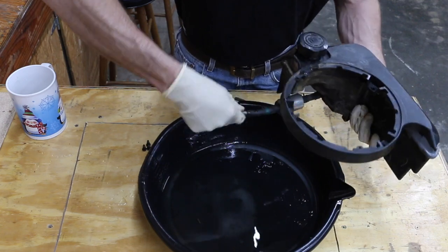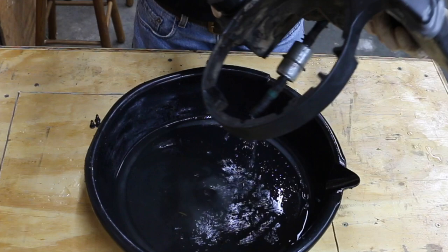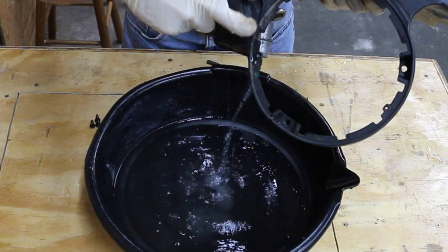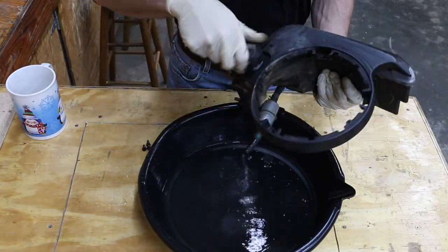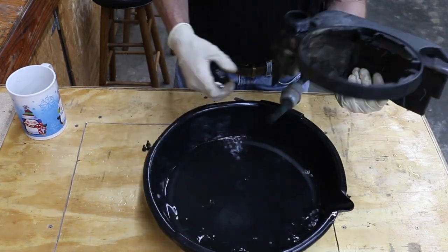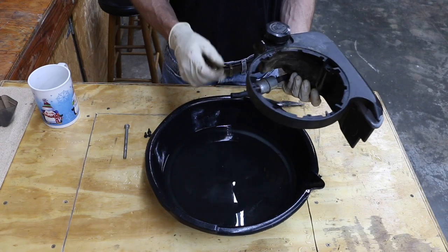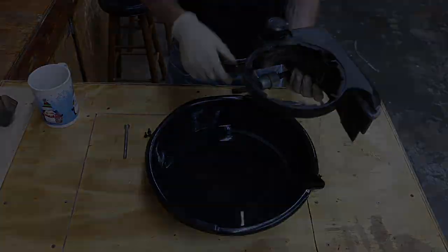Let's see how the water flows through this filter, see if it's any better. It's actually pretty good. I feel pretty confident I got the sugar out of the gas tank and the fuel filter. So I'm going to go ahead and use some compressed air just to blow everything out real good.